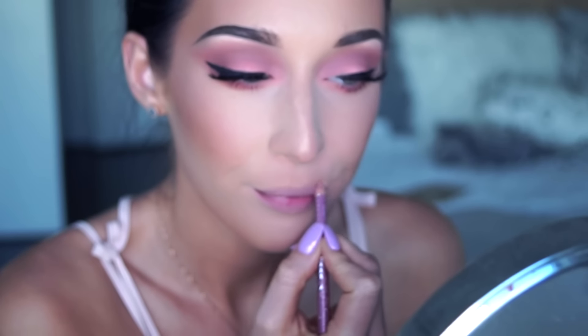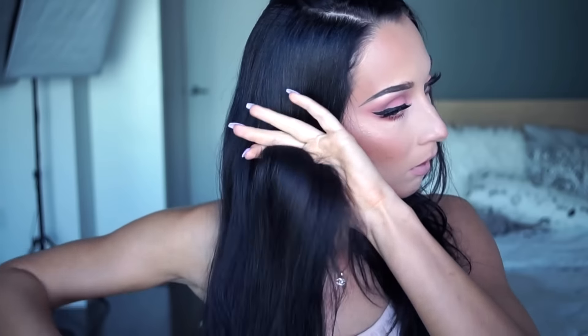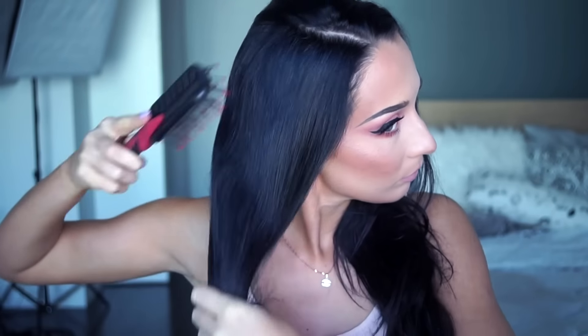Then setting everything with the L'Oreal setting spray. For the lips I'm taking this lip liner by Essence in Satin Mauve and a liquid matte lipstick in Baby Doll by NYX.